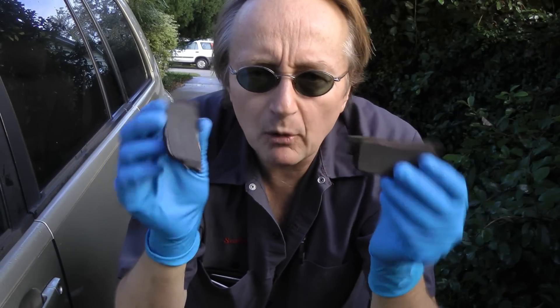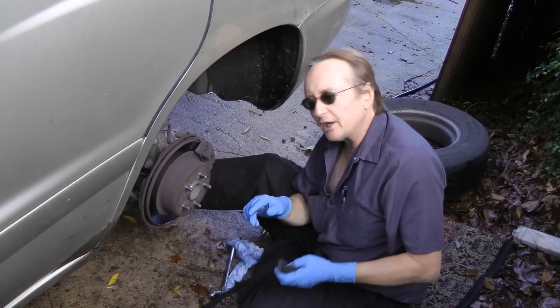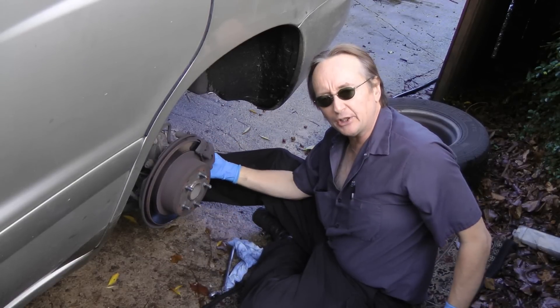If your car's brake pads are wearing unevenly and sticking and making the wheel rub, stay tuned because today I'm going to show you how to fix a sticking brake caliper on your car.